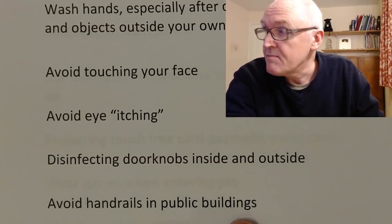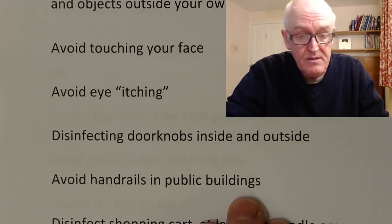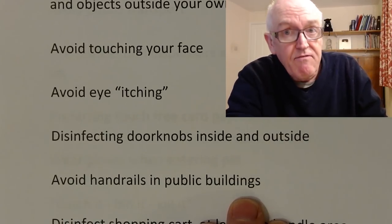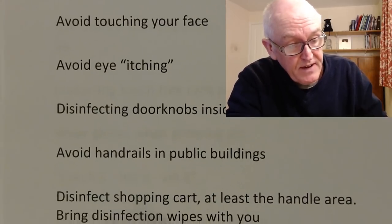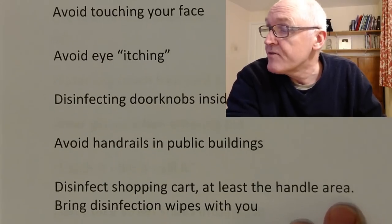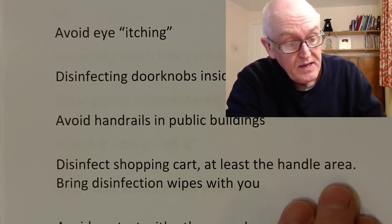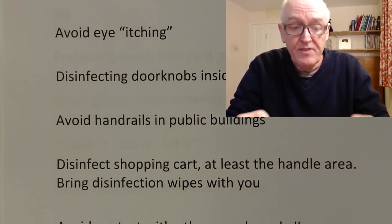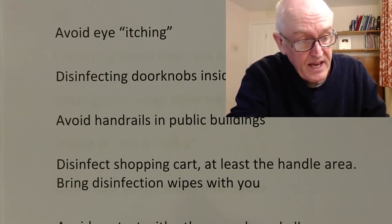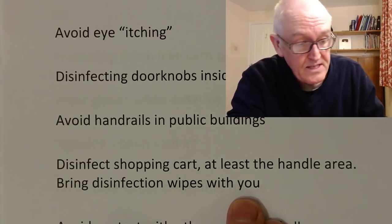Avoid handrails in public buildings. If everyone's rubbing their hands against the banister in a public building, they can accumulate viral particles and that can be quite infectious. Disinfect shopping cart handles, or you can wear gloves — that will protect you as well in public areas, especially hand carts where people are likely to be coughing and sneezing over the handrails. Bring disinfectant wipes with you, or wear gloves.